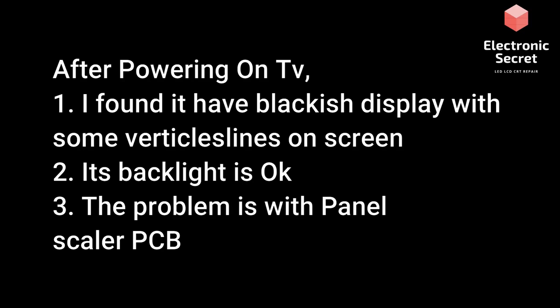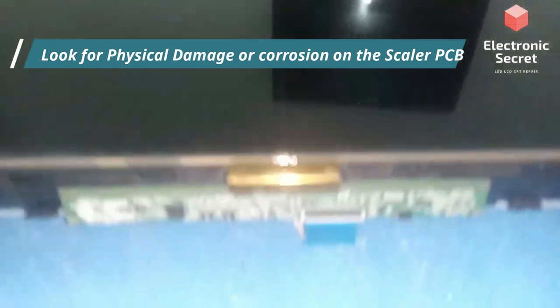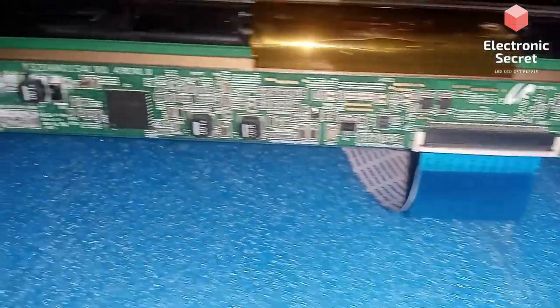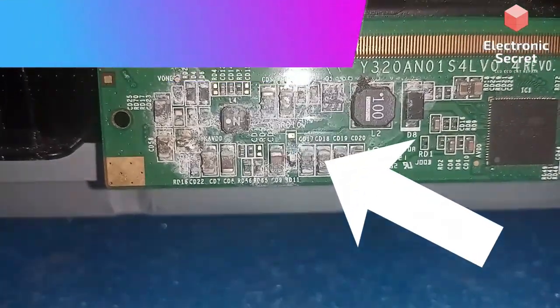In order to fix this, we have to open the back cover and front bezel, then look for physical damage or corrosion on the scalar PCB. After opening the panel, here is the scalar PCB. You can see that there is corrosion and damage done by water right here.